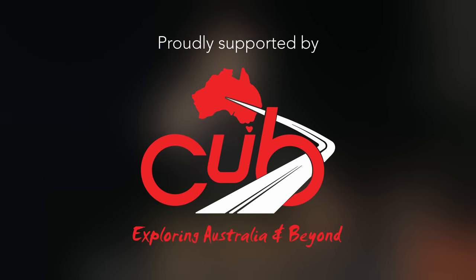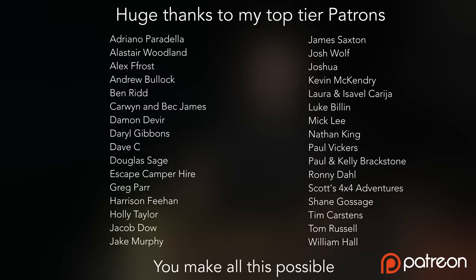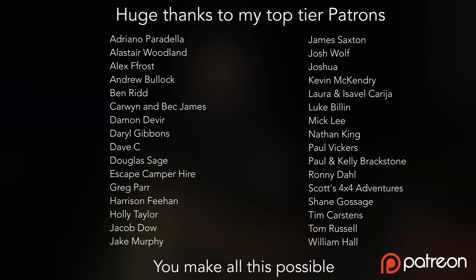Thank you so much for watching, I'll see you in the next one. Cheers. Beer and pizza — oh my god, this is so good. I'll be so fat and sassy after this.